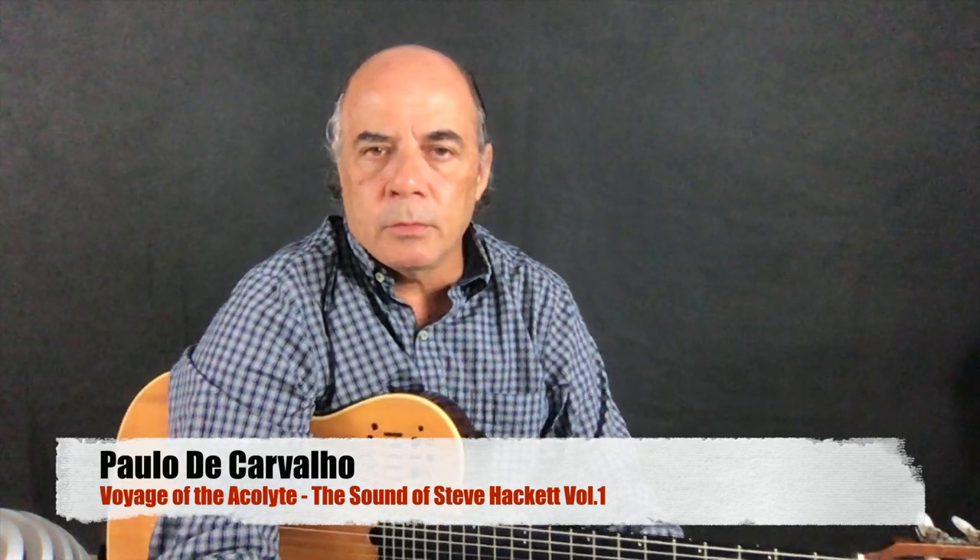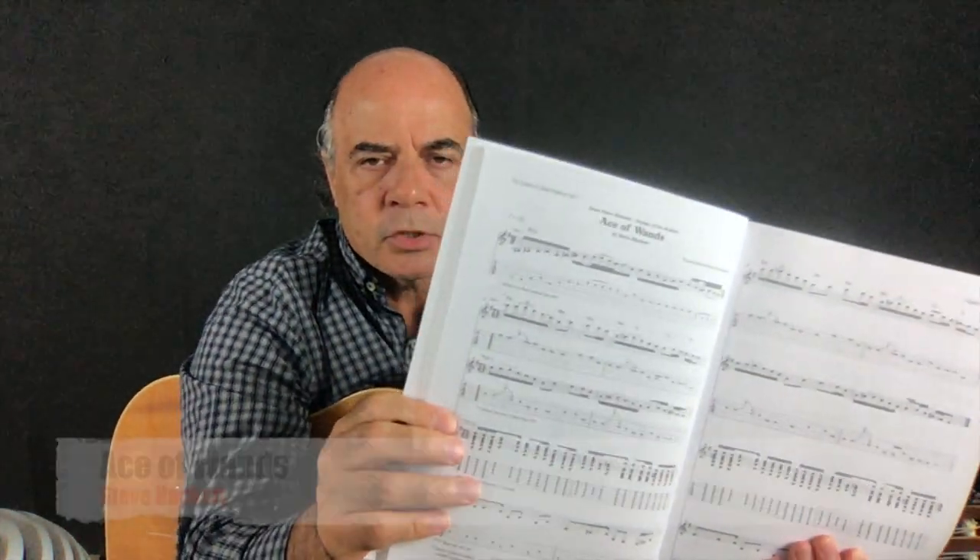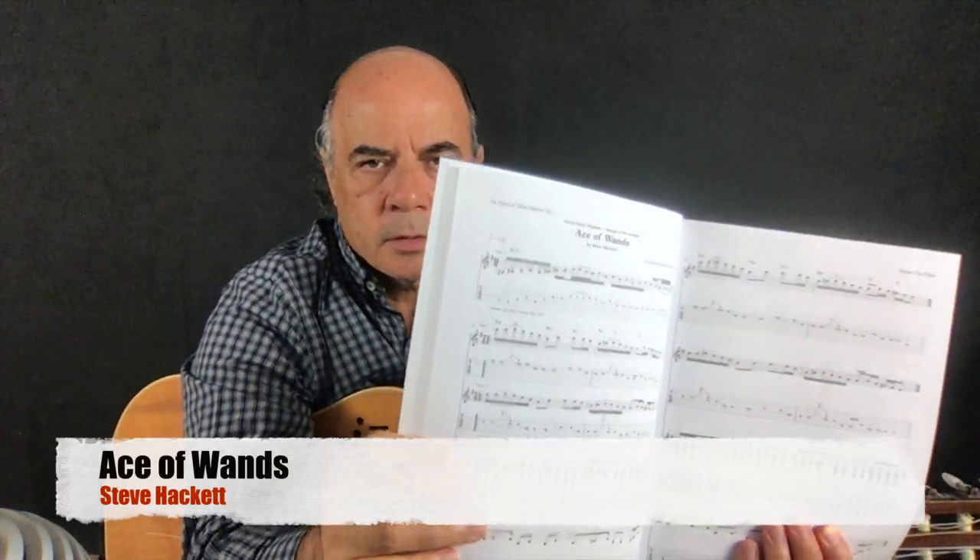Hi, my name is Paulo de Carvalho. This is my second book, The Void of Acolytes, from Steve Hackett, and I explain today this song, The Ace of Wands. First I explain about the intro, and then the chords until bar 8. And then the next video I explain the guitars, all the guitars until bar 8, and then I continue.